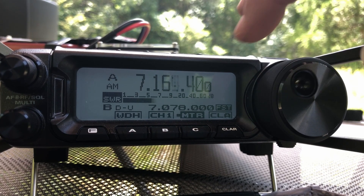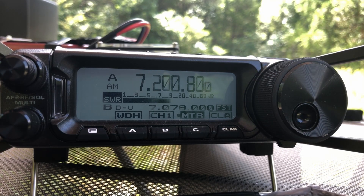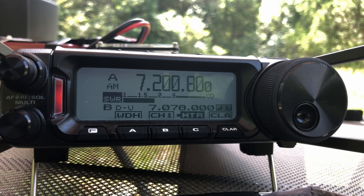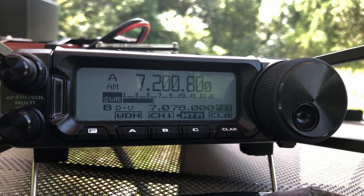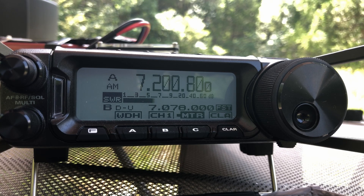Let's go ahead and dial up a little bit. We'll come up to about 7.200 on the dial, somewhere roughly in the middle of the band. Let's try keying up and see what the SWR looks like. So now you can see that it has climbed a little bit — it looks like 1.75 to 1. Still, nothing that will prevent us from getting on the air with this antenna.